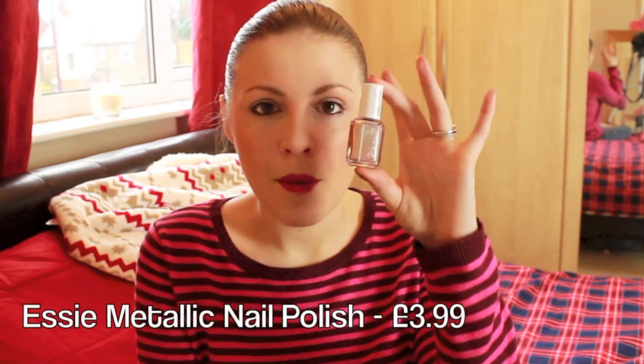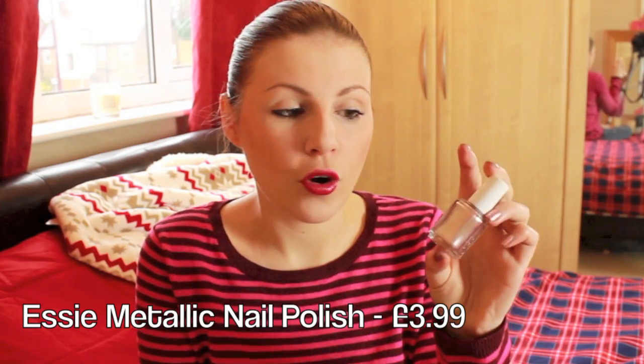The last nail polish I want to mention is the Essie metallic range from the summer — Penny Talk, a rose gold shade, which I have on my nails right now. I was completely obsessed but couldn't justify eight pounds for a nail polish, and then it sold out everywhere. The fact that you can now buy them for £3.99 at Superdrug is amazing. They have all the metallic shades — it's opaque in one stroke, one of the nicest nail polishes I've used in a long time, and very Christmassy and festive.